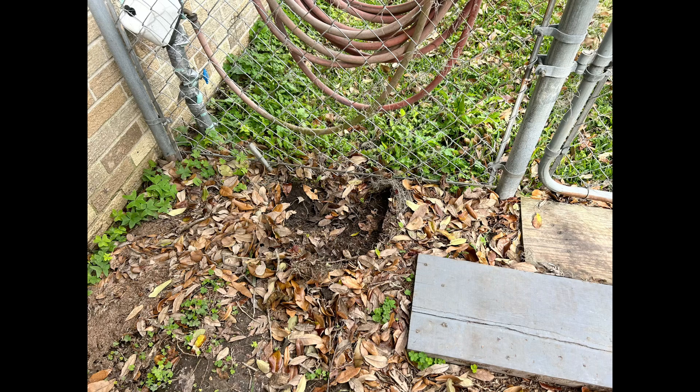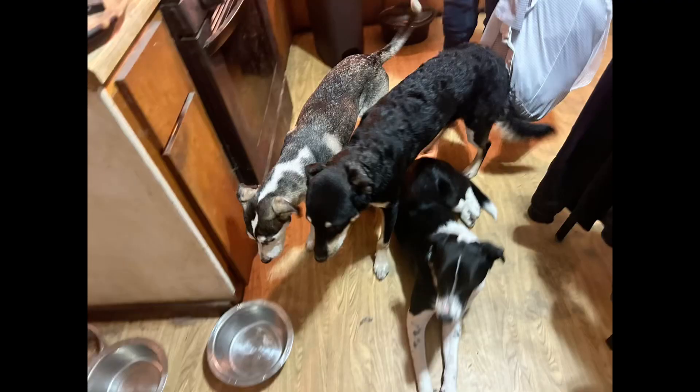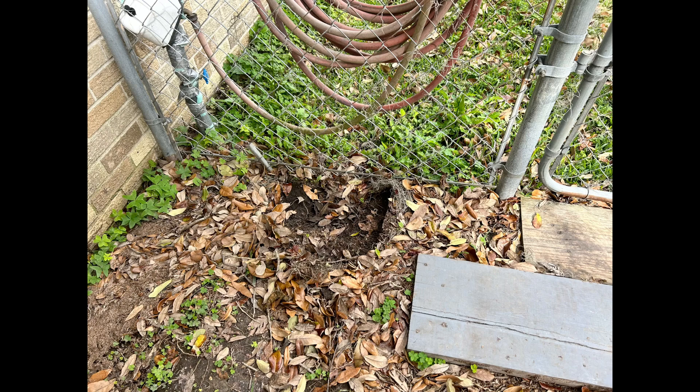I watched a video from N. Ruff Company. She said she read a book from Brandon McMillan, and he said to put the dog poo in the hole near the top and cover it with a quarter inch of dirt. I also heard putting cayenne pepper over the dirt.